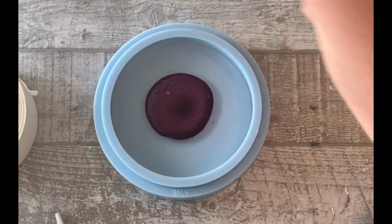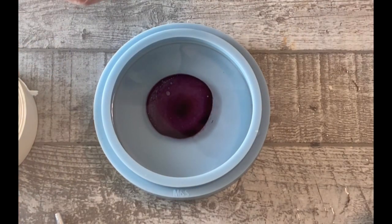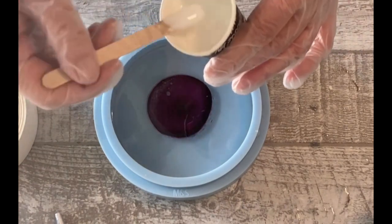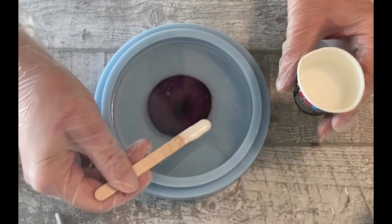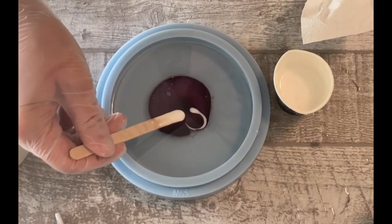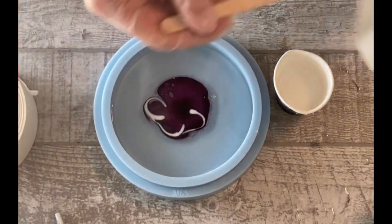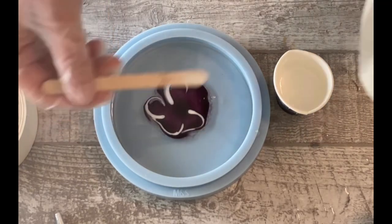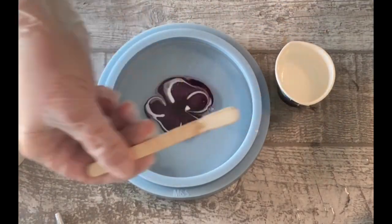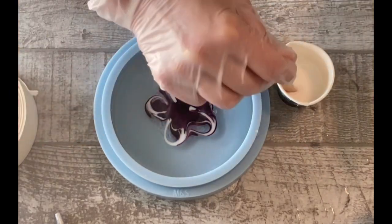I was thinking about whether to pour out of the cup or try to make flowers with the popsicle stick. I'm not too good using the popsicle stick and I really need to practice this, so you will see me struggling a little bit. But I think the end result is all that counts. I'm always cleaning my stick because I don't want the resin to be too colored — I want to see rather a lot of white outside.